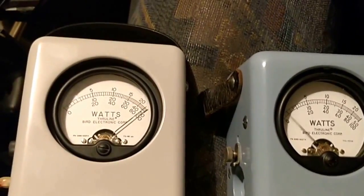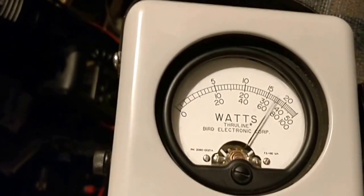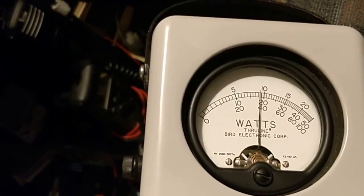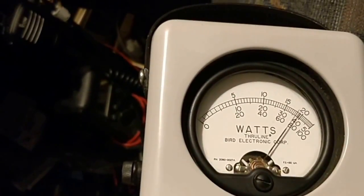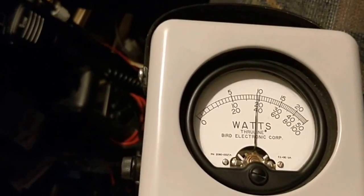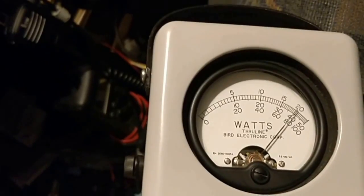Talking one to two inches away from the microphone — one two, one two, testing one two three — I'm getting somewhere around 50 or 60 watts on average, and on speech peaks it might go up to about 80 or 90 watts.